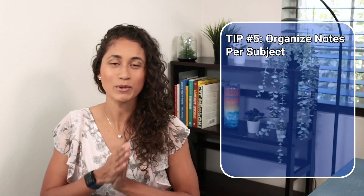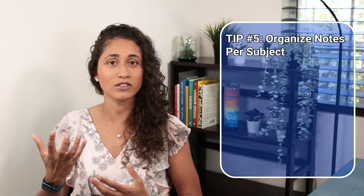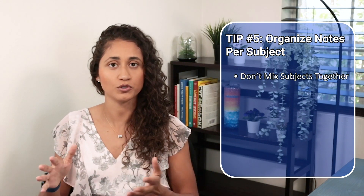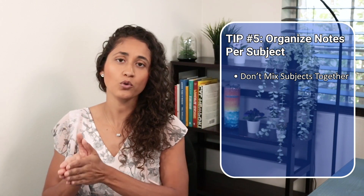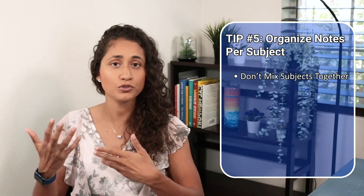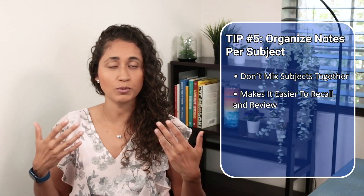The last thing I recommend is to organize your notes per subject. Don't mix math with probability and statistics, or dynamics with mechanics of materials. Keep your notes organized so your brain processes the information better. Also, a week before or the day before your exam, you can just skim through your organized notes and it'll be easier to recall and remember the information.